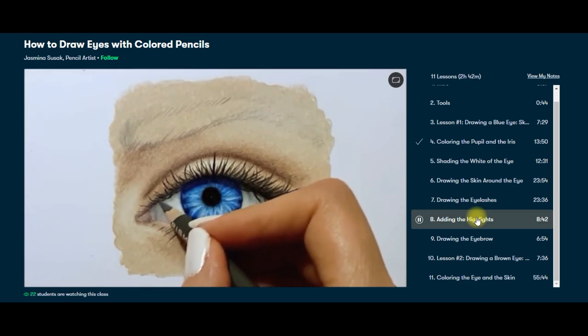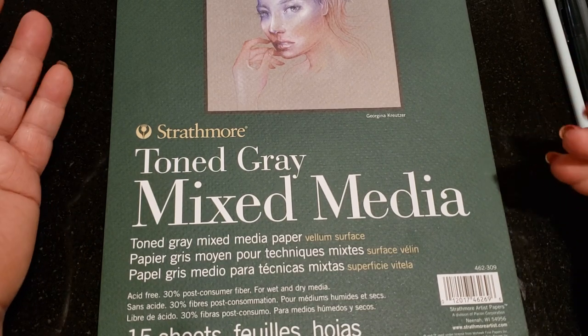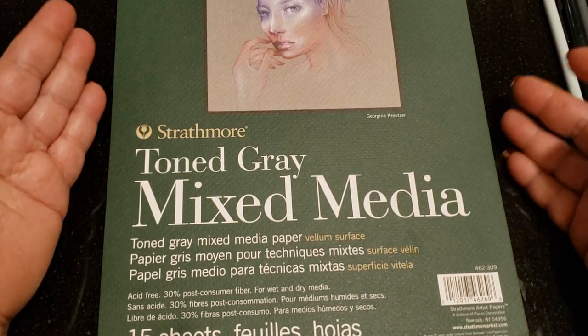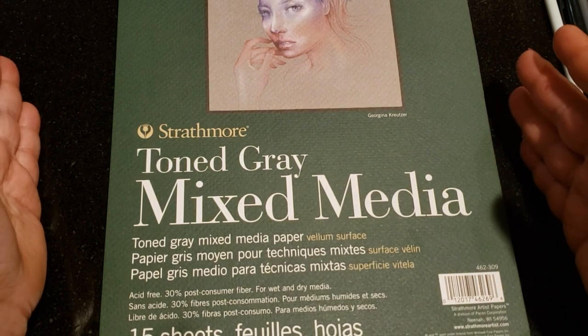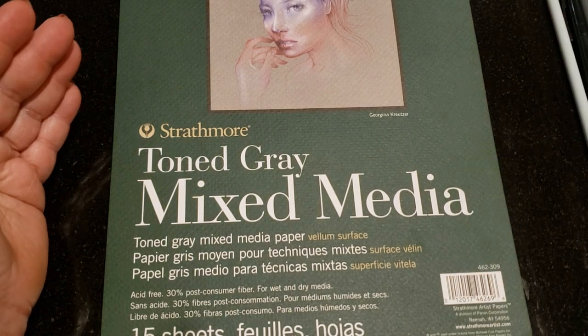If you decide to sign up with Skillshare, it's under ten dollars a month. Now, the first thing we're going to talk about when rendering glass is the paper and the tone of the paper. This is very important, but it's not 100% necessary — you can render glass on white paper or you can use toned gray paper.